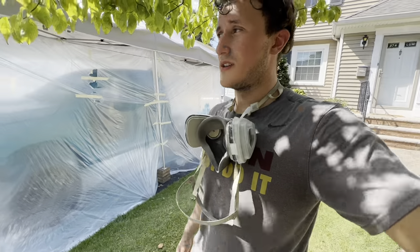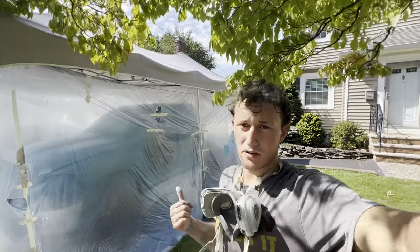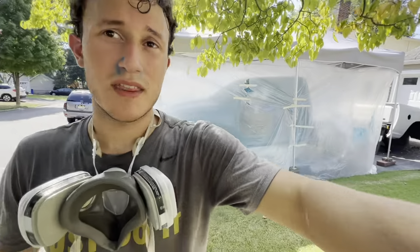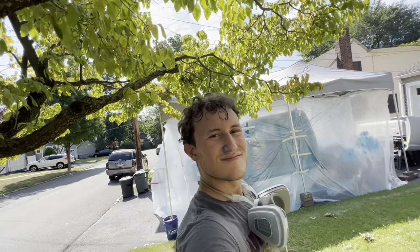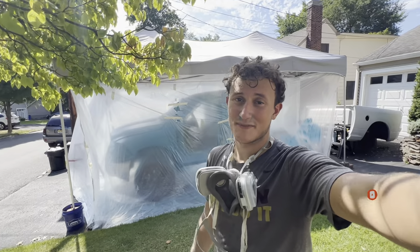That's pretty much all you're gonna see in this video. In the next video I'll post, you'll see me spraying the rest of the stuff — like the bed, doors, door handles, all the little stuff — and also see this out in the sunlight to see how it looks. Still won't sand it by then because you have to wait a couple of weeks. Truck's painted blue! If you guys like what you see, like, comment, subscribe, and I'll catch you in the next one. Peace.